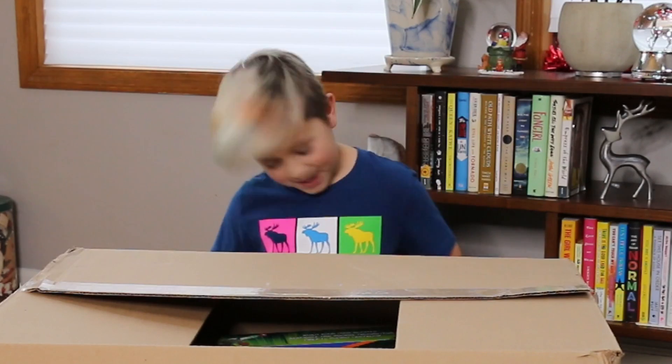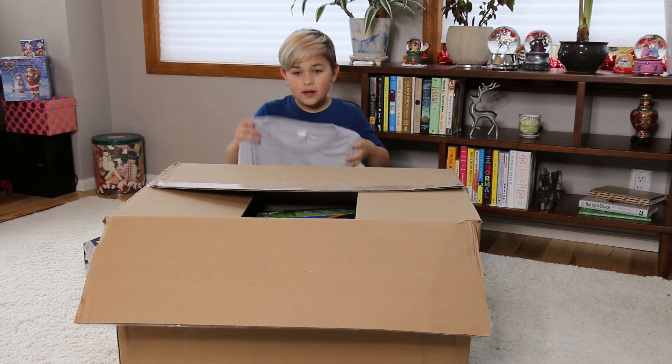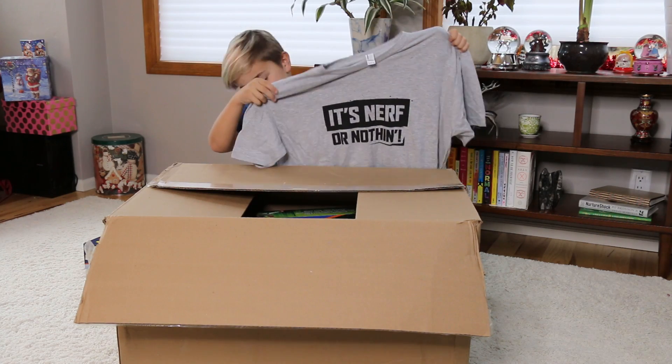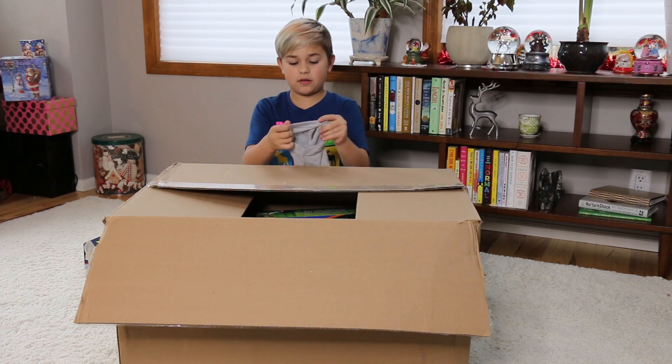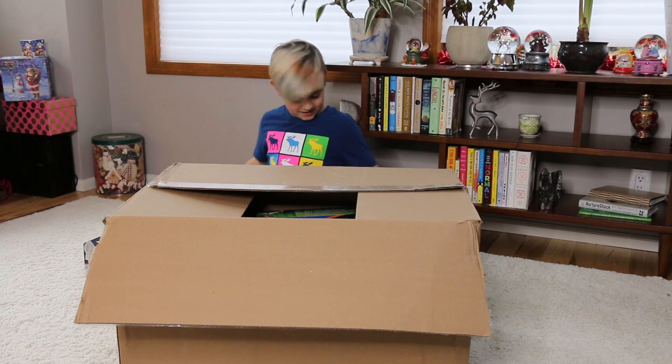And then there's a shirt! So you got this awesome 'It's Nerf or Nothing' shirt — don't know if you guys can really read it right there but it says 'It's Nerf or Nothing,' and then right here on the shoulder it has Nerf. This is really cool!